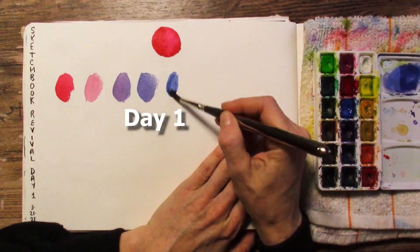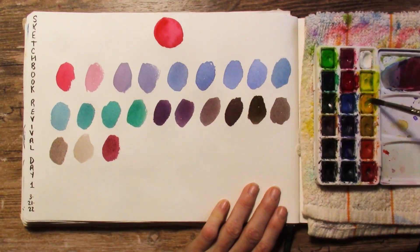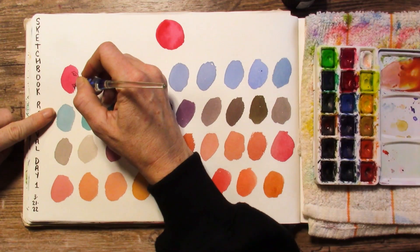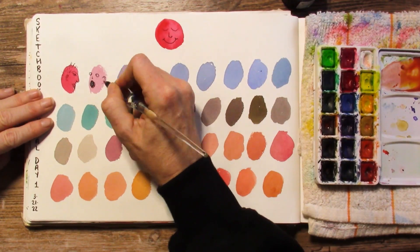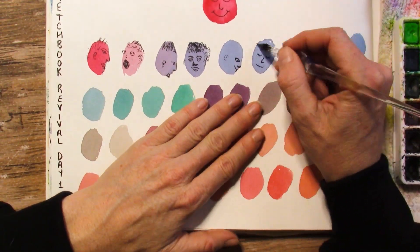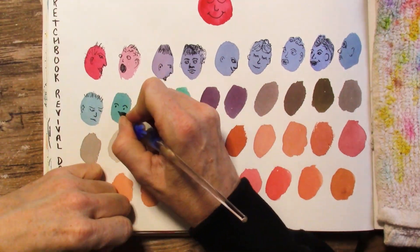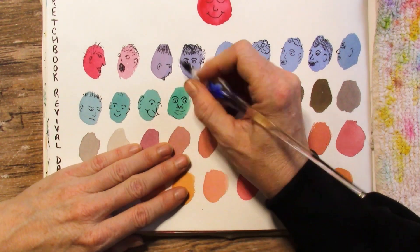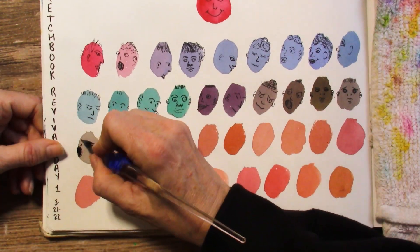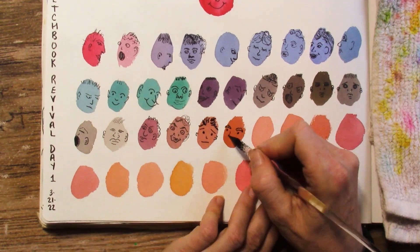In Sketchbook Revival there are two sessions to choose from each day. I chose the session called 'Sketchbook Play: Exercises to Ignite Your Sketchbook Practice.' The idea was to make blobs of color and then doodle in them. The instructor doodled flowers or zentangle-type items, but I wanted to try a bunch of different faces — with different expressions, hairstyles, male versus female. I used the glass dip pen I received from one of you, which is so nice, and made sure to use a permanent ink with it.